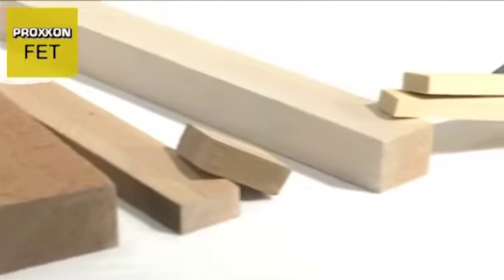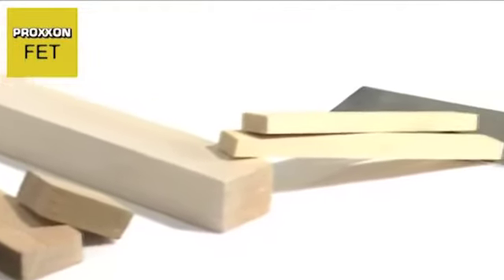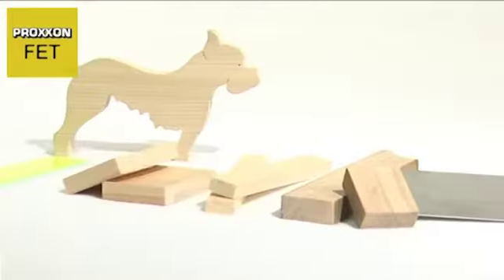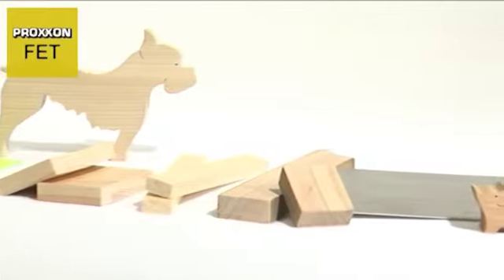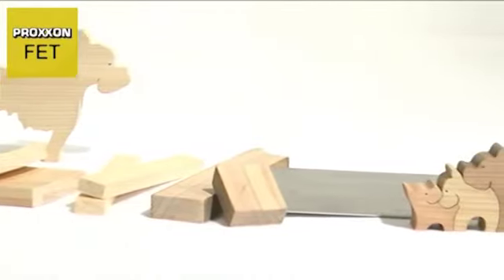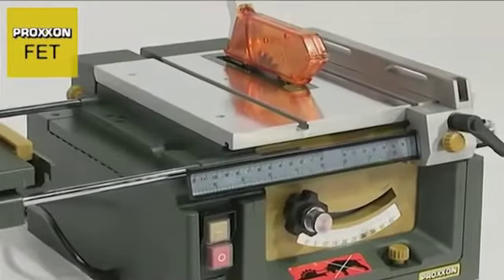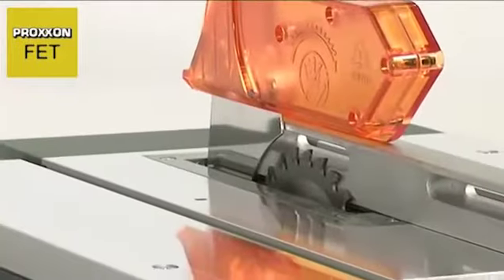Every kind of wood can be machined, and the saw even tackles non-ferrous metals or plastics such as ABS, perspex, glass fibre reinforced plastics and foam without difficulty. This versatility makes the FET an indispensable tool for model and die construction along with areas such as toy manufacturing.